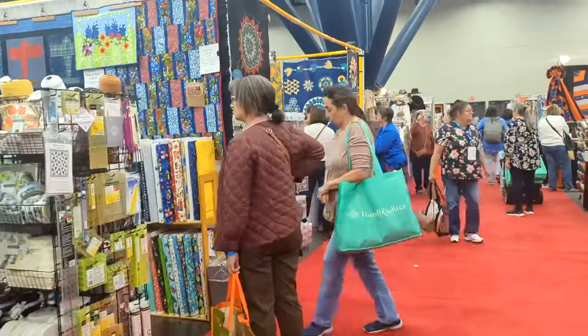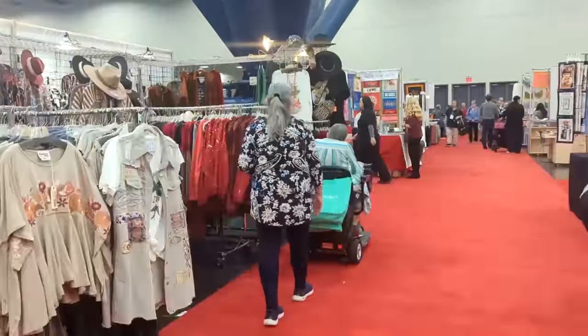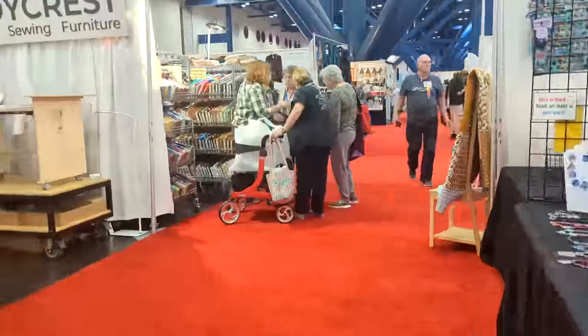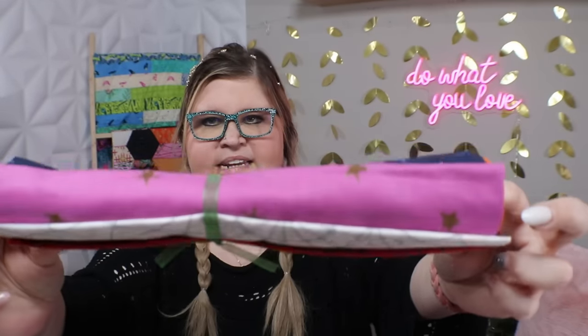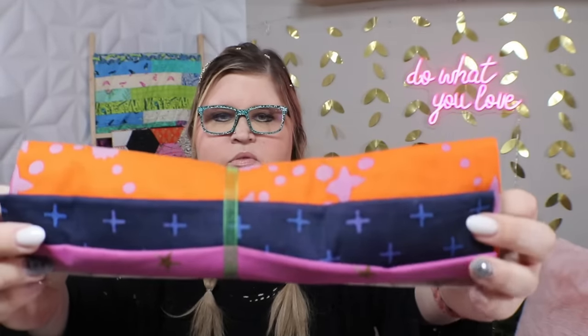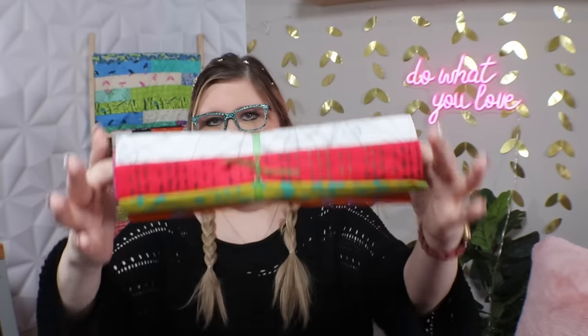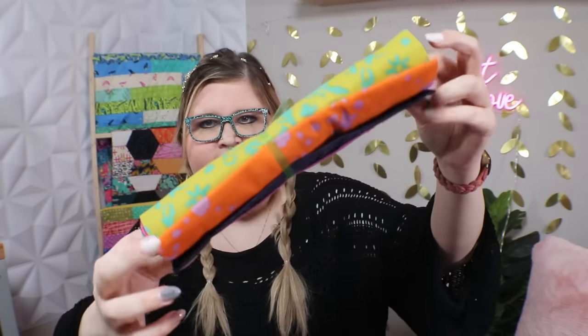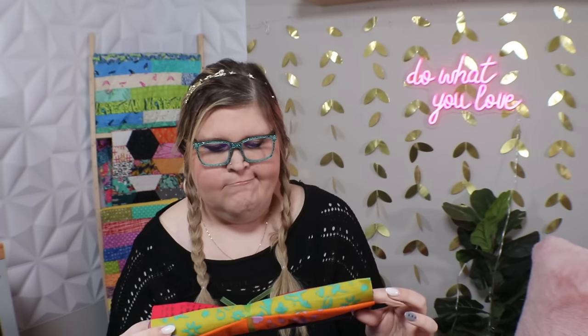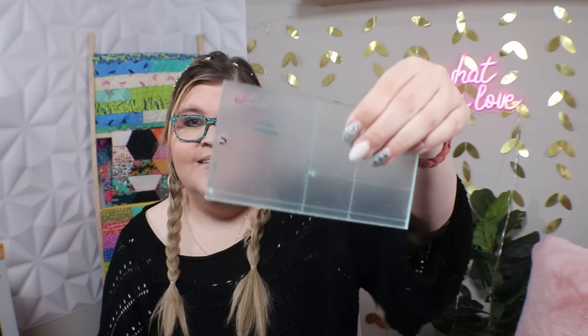Moving on to my other bag — obviously everything is in no particular order as it just got shoved in while I was down there. There are a ton of shops to go through, a lot of shopping to be done, and a lot of walking. This is a fabric bundle I got — six half-yard cuts — really pretty, bright colors. It just called to me so I bought it.